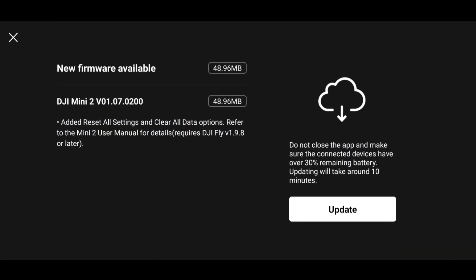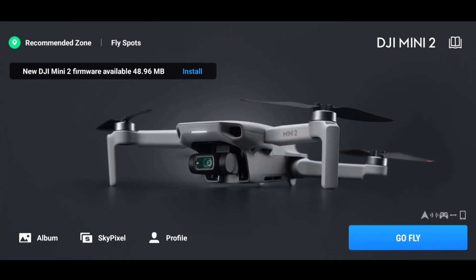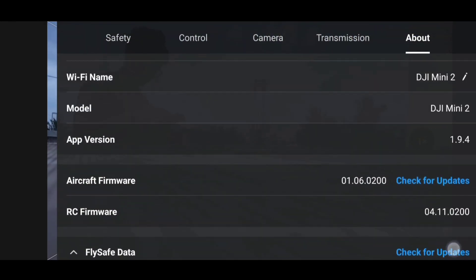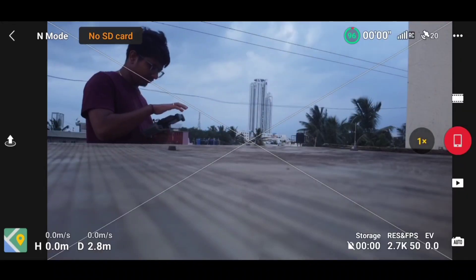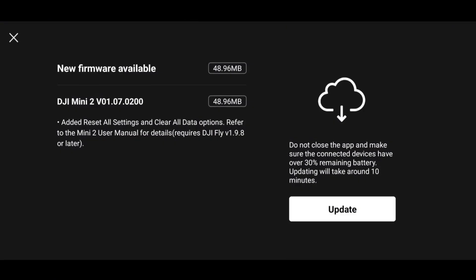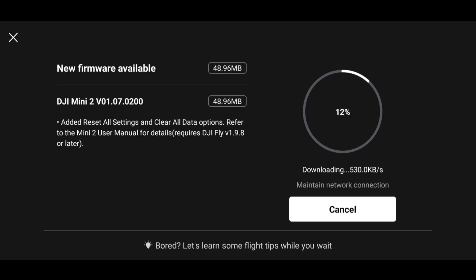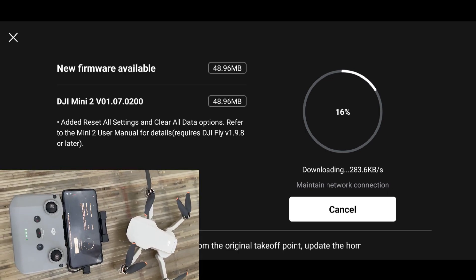When you come to this console you'll get an option to upgrade your firmware — make sure your phone is connected to the internet. What's new in this particular upgrade: it has added a reset all settings and clear all data option. With this we get an additional button to reset our settings and clear the data. We will also need to upgrade our DJI Fly app.